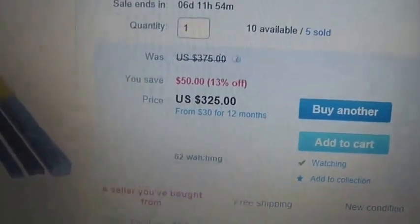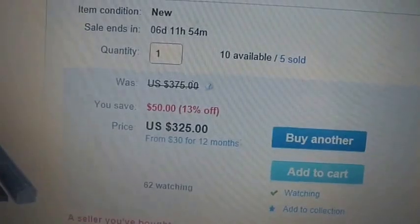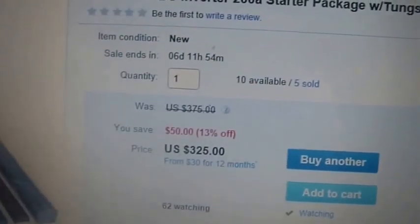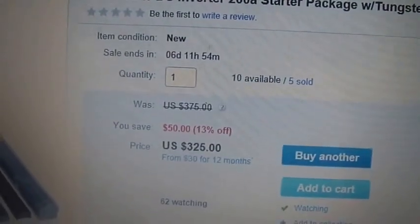With shipping it was three and a quarter. I had a hundred dollars worth of eBay cash, so it cost me two and a quarter out of my pocket. It took about a week to get to me, give or take.